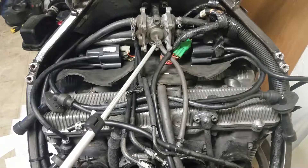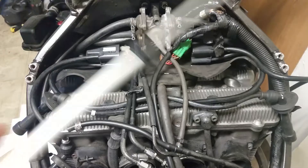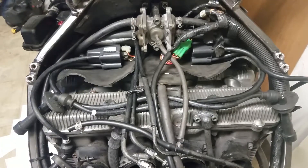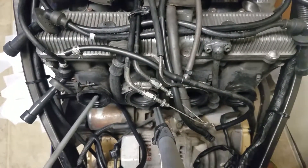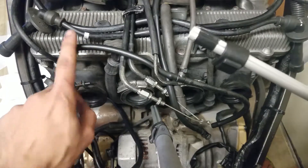Once I heard that click, I took off all four spark plugs. You can actually see fuel over here, and if I put my finger here, there's a lot of fuel in this cylinder.